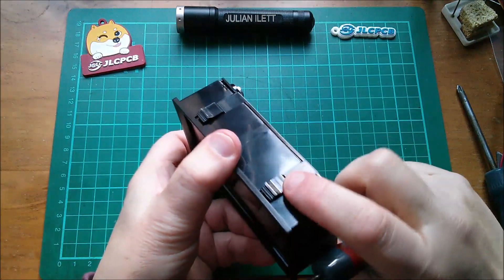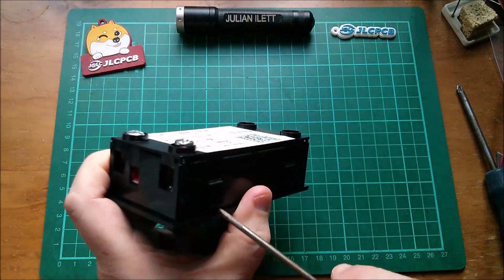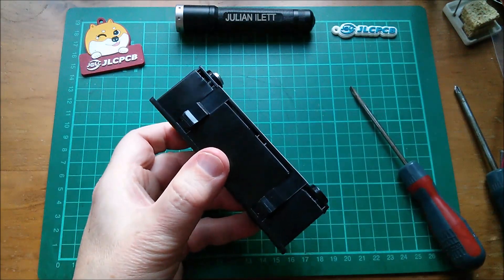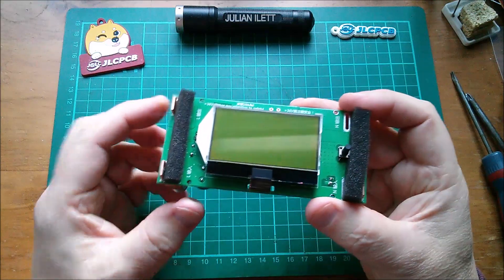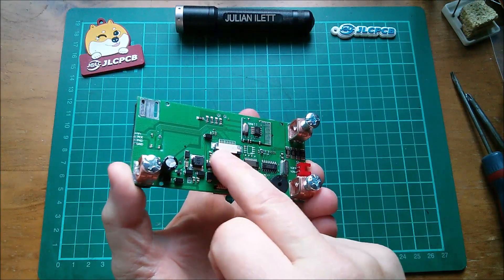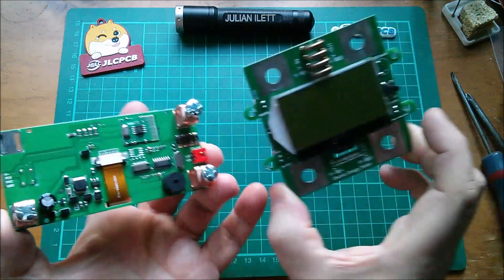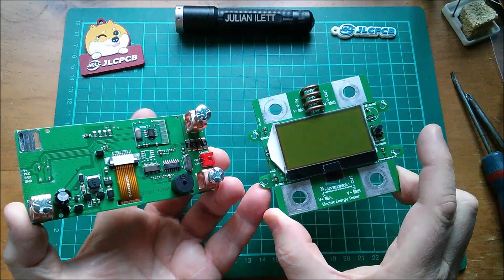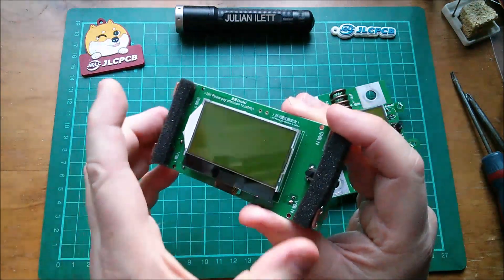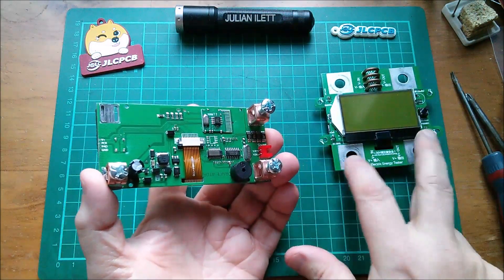I'm trying to work out how to get the back off this thing, and it seems that these panel mount clips are part of the back plate. By levering them off I do seem to be removing the back plate, so that's good. Inside there's a very familiar looking LCD with a ribbon cable going into the ribbon cable connector — very much like the one on my device from my last video that no longer works. I think it's the LCD, so I'm just going to steal it off this device.